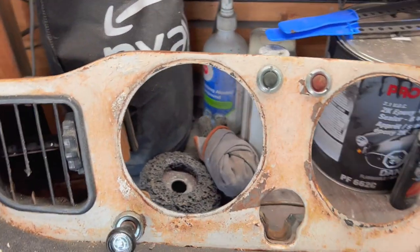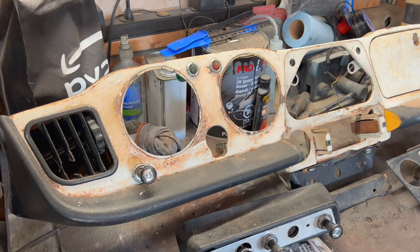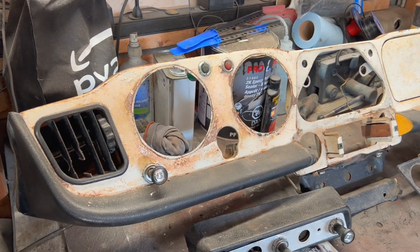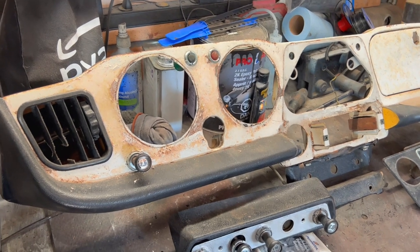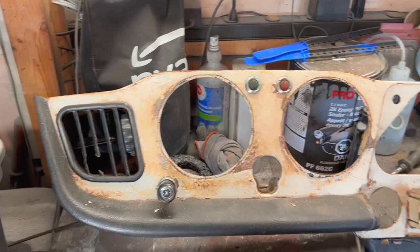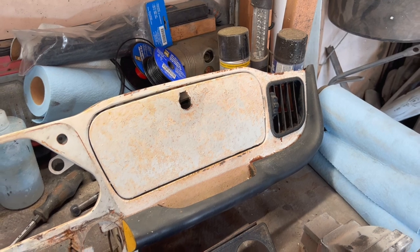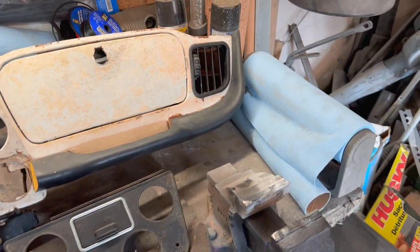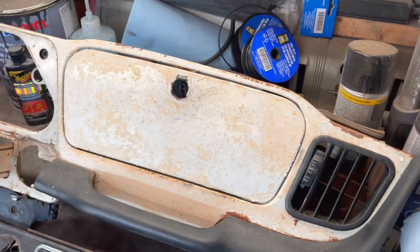We're going to paint this dash white. There's a bit of a discussion piece — early dashes were spa white and later dashes were new white. I believe I have some paint from this car so we'll probably use that. It's not a concourse car, so I'm not too concerned about having the correct hue of white on the dash — I just want it to look better than it does today.